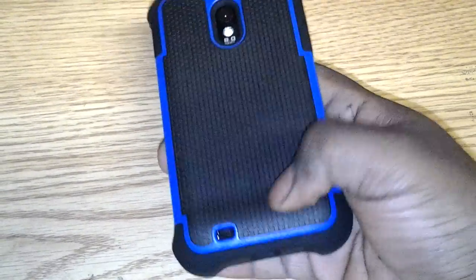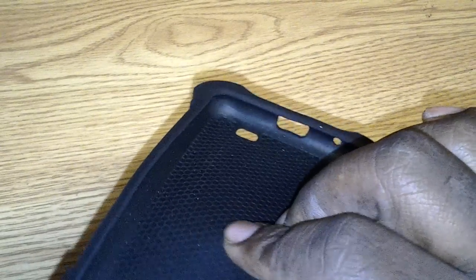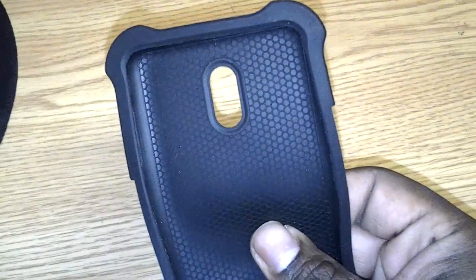It is a two-piece design. It is a silicone piece, and this is actually a pretty high quality silicone. It's pretty thin, has a nice little texture in it. It keeps it on the phone, and it doesn't seem to want to attract too much lint at all. The corners are pretty thick, in case you drop it.